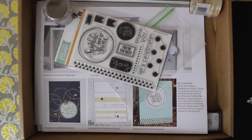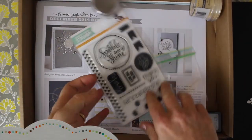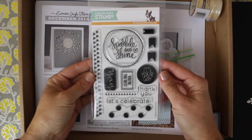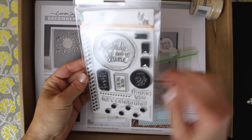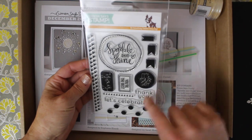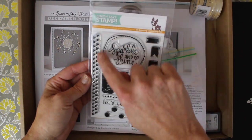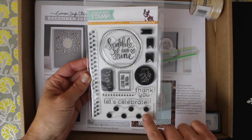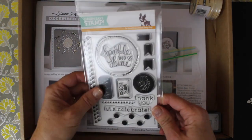It's Simon Says Stamp card kit time again — this is for December 2014. On the top you can see some fun stamps; they're all photopolymers. They say 'sparkle and shine,' 'you're the best,' 'yay it's your day,' 'thank you,' and 'let's celebrate,' with little mini banners, triangles, mini hearts, and larger polka dots. These are going to be great for New Year's things.